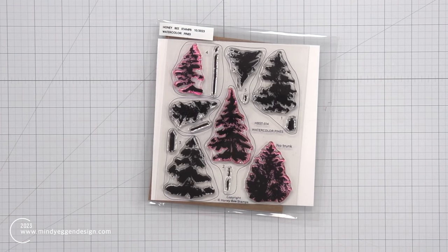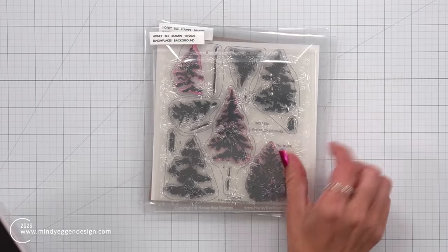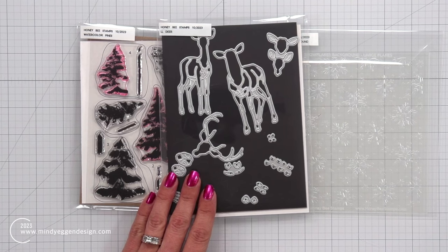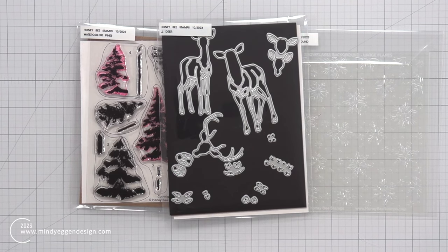Some of the products I'm going to be using today are the Watercolor Trees Stamp Set, the Snowflake Background Stencil, and also the Lovely Layers Deer Die Set.